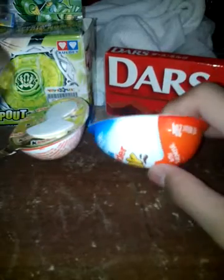Hey guys, welcome back to part 2 of this video for a Kinder Joy. Let's glue this together, finish it, and get this food.